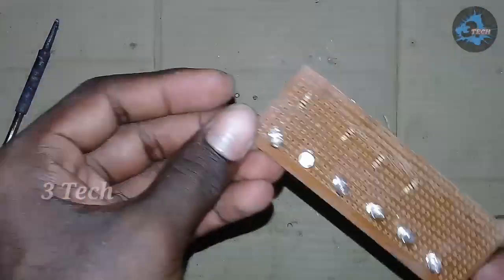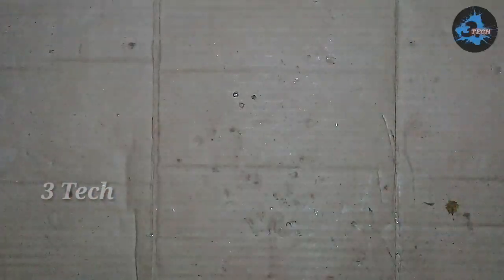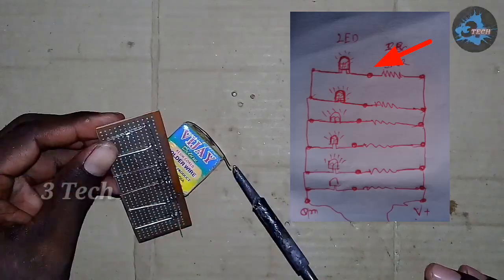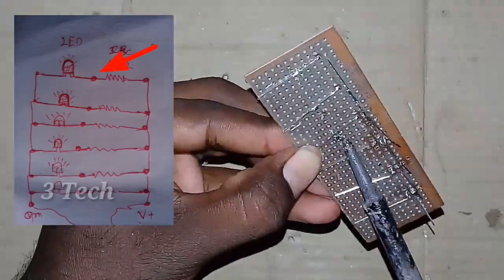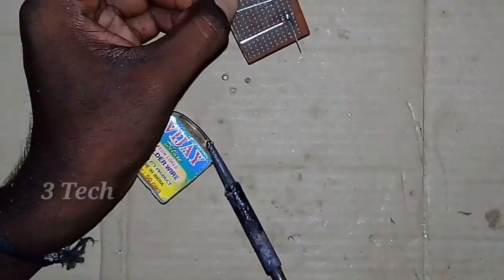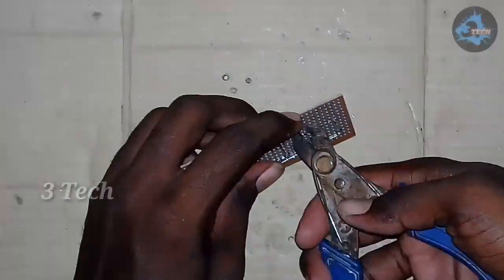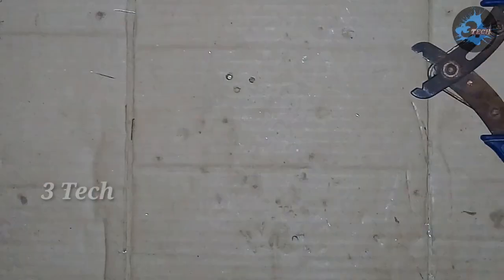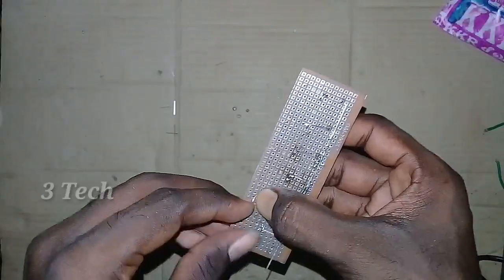Once we lock the 1K resistor, we will fix the 2K resistor. We have to fix the 2K resistor. Now it is the 1K resistor. Once there is a 2K resistor, we will fix the 2K resistor too. We will put the pin on the other side.